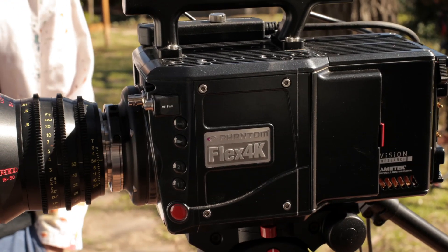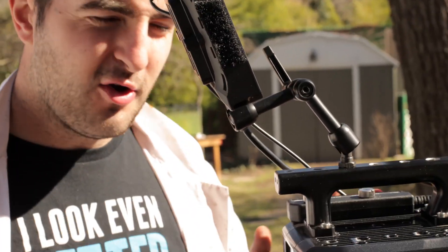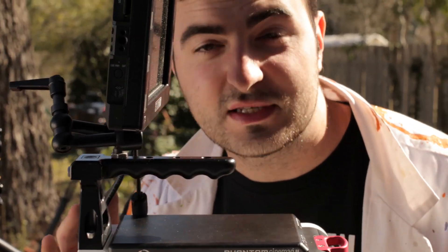We're gonna film this with two cameras. One is the Phantom Flex 4K for maximum resolution. And for speed, we're gonna use the Phantom V2511, which will be shooting at 28,000 frames per second.